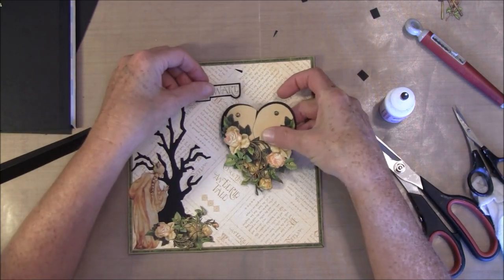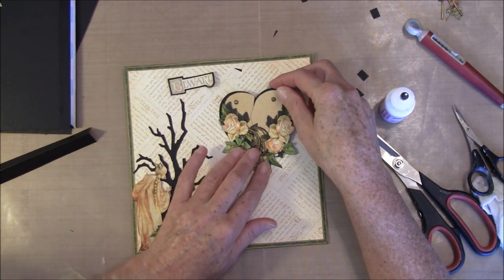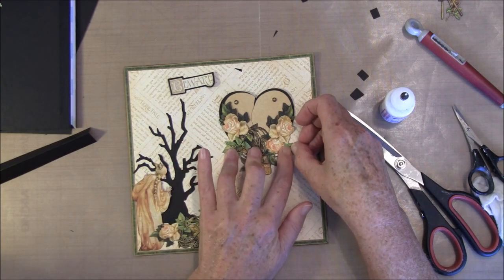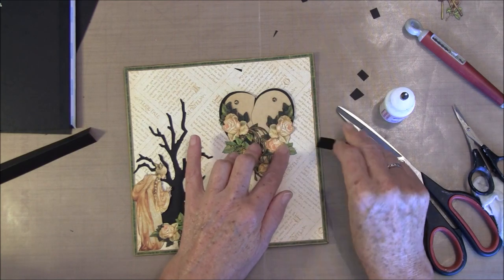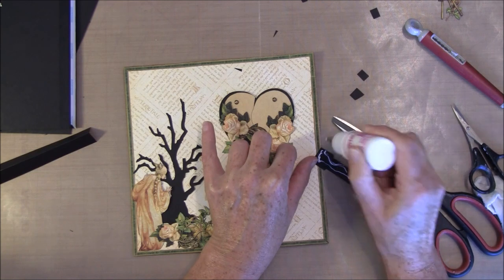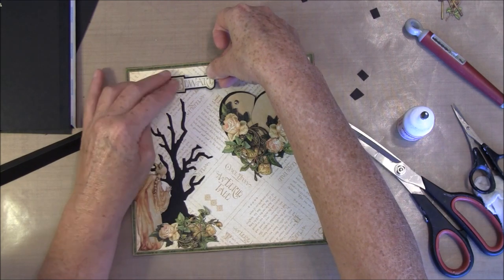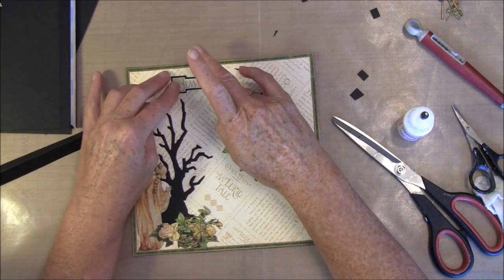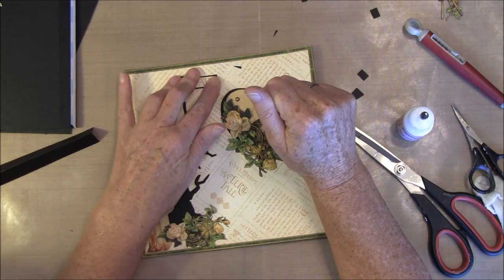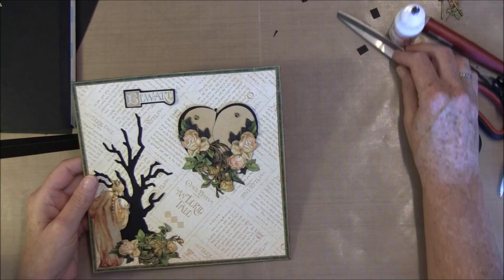I also want this to go on top here. Like a little white — I can cut up from the 12x12 paper so I can get that down. Now we can glue this on the back side of the flap.